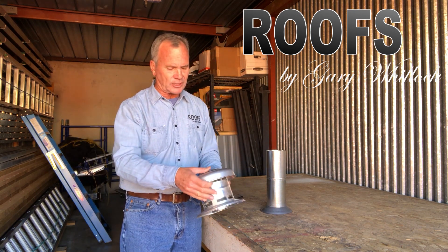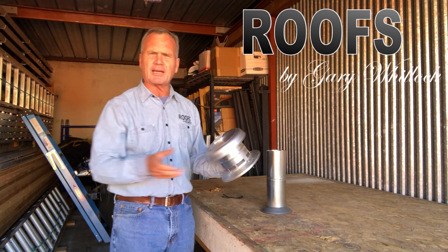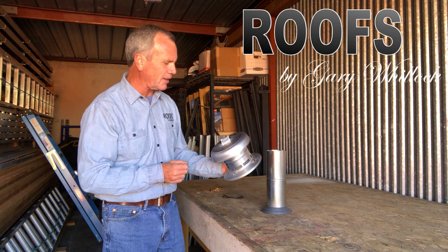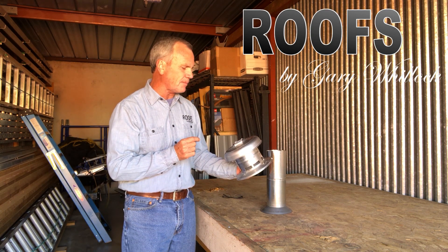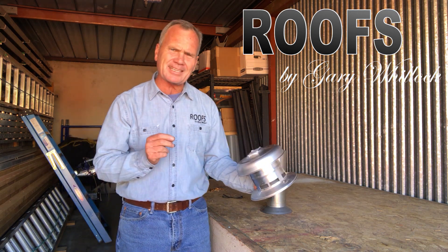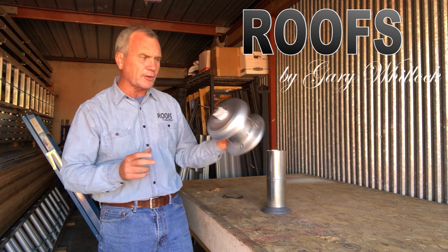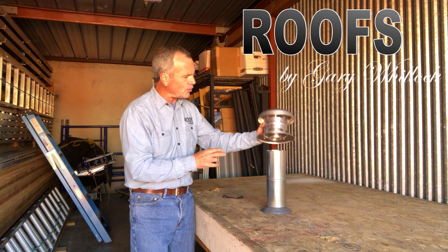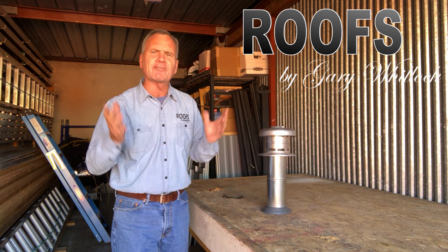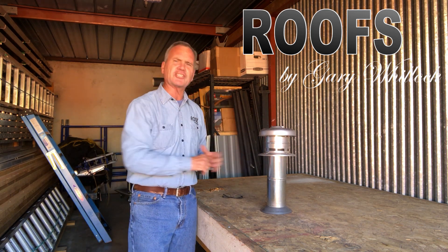Now this is the actual cap that we use. Notice it is a very solid cap — it's not a piece of junk like you get at the big box stores. This is a product made by Eco Manufacturing, out of Canada. You're going to have to find a supplier that does this locally, or buy them by the box. This is for a three-inch pipe. Set that on top and voila — you have a leak-free, for the life of your roof, B vent flashing assembly.